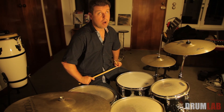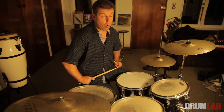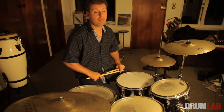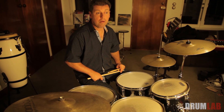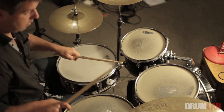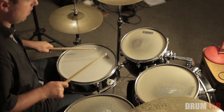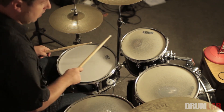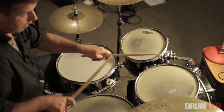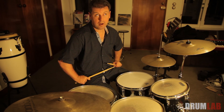Once you get comfortable with each of those groupings, the notes you play for each number don't need to be on the same drum. For instance, two could be one pattern, three could be another, and four could be another. So have some fun and get creative.